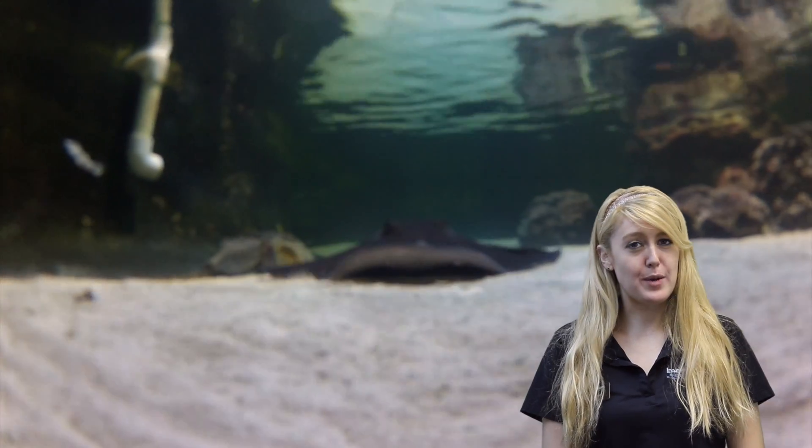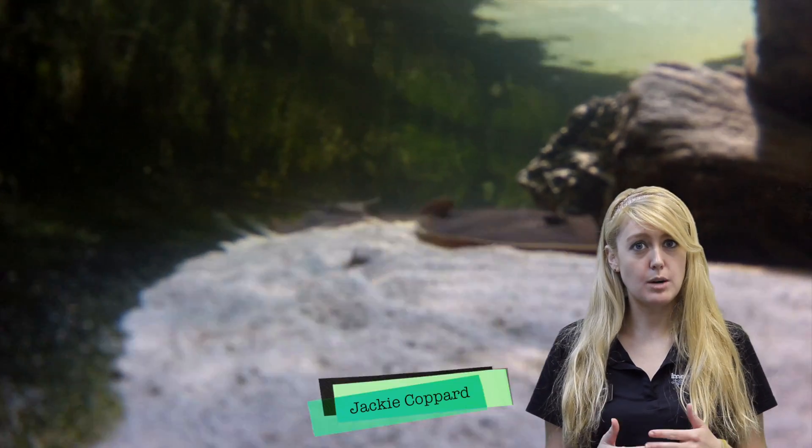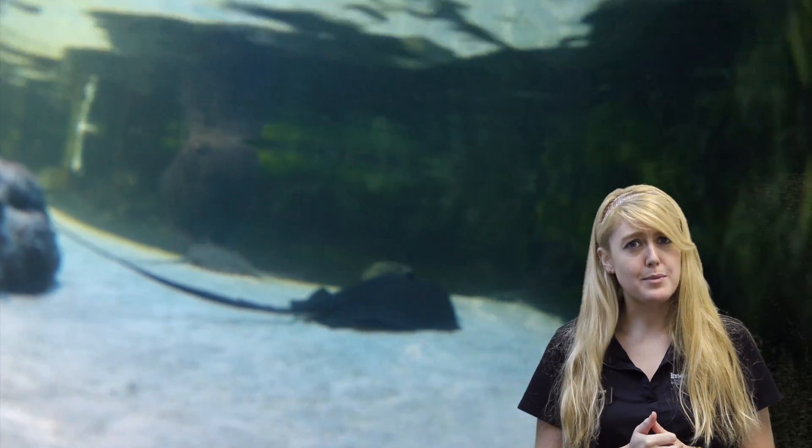The Southern Stingray's natural environment is the seabed. It has a flattened, diamond-shaped body with sharp corners and a sharp barb on its tail that it uses for defense. Their colors can range from olive brown all the way to green, although gray is the most common.